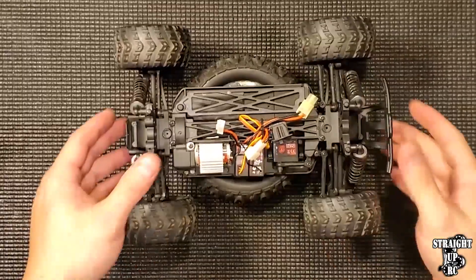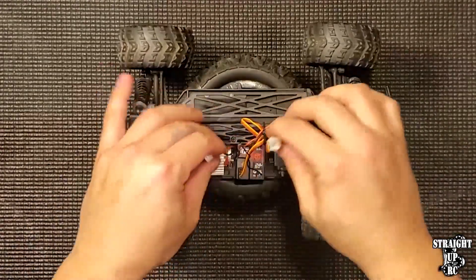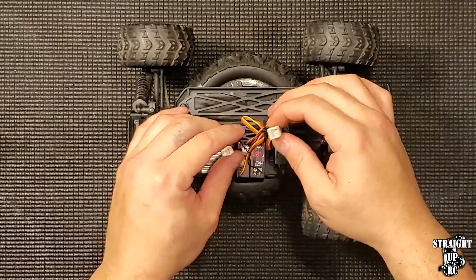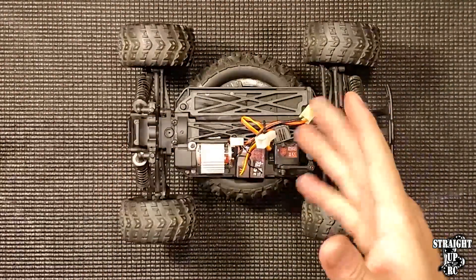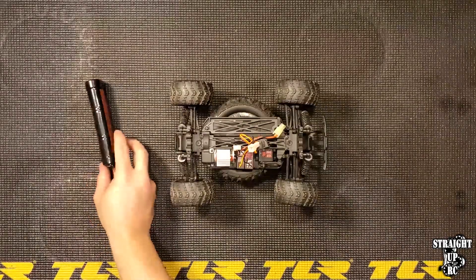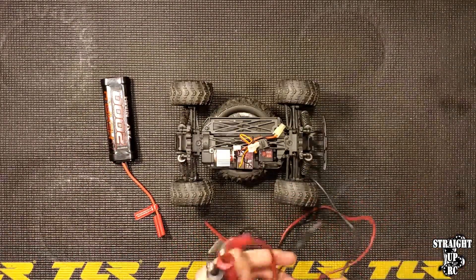Now we're going to do this on a smaller, more particular vehicle — this is a Volcano 18. As you can see, it doesn't have bullets like a 10th scale. It has a much smaller motor with little small blocks — a kind of Tamiya-style mini plug. So this process is not exactly as easy as just connecting to a battery. We're going to use the wires I mentioned earlier to conduct this test.